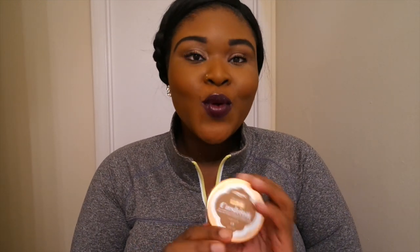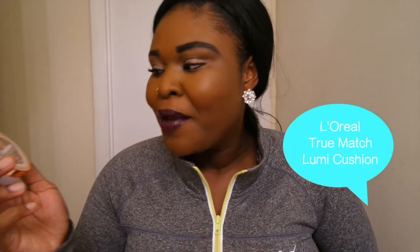Hey y'all, welcome back to my YouTube channel. I just moved into my new place so the setup is still a work in progress. Today I'm coming to give you a review on the L'Oreal True Match Lumi Cushion Foundation. This foundation has been the rave on YouTube — everybody's talking about it — and I just wanted to give you my opinion on it.